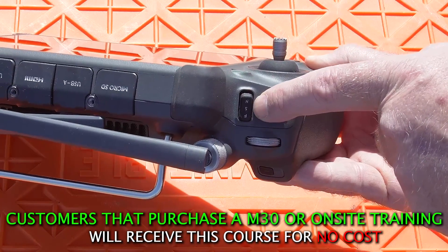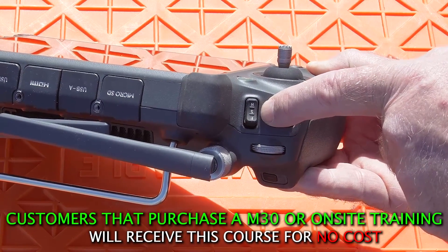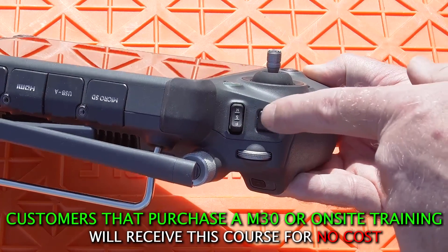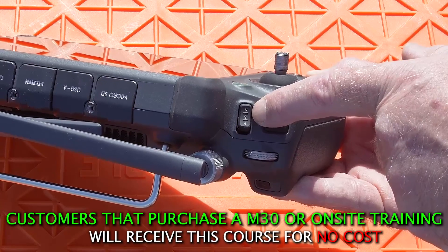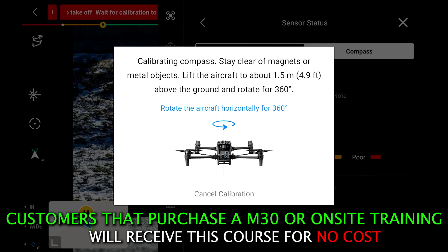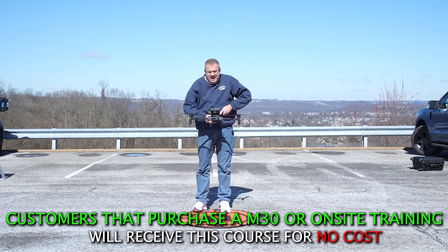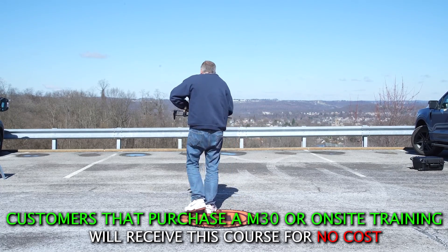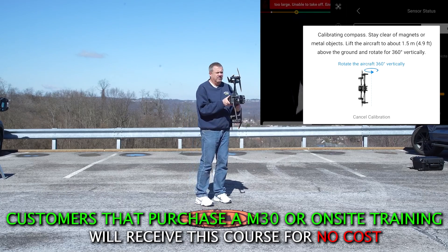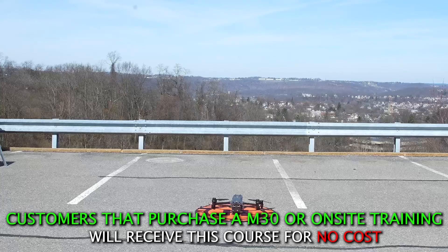This is very important: this is our mode switch. When we start a flight and take off, about 99% of the time we're going to be in what's called N mode — normal mode — which is normal position hold. For compass calibration, just follow the illustration: put it against you and rotate yourself around until it prompts you to change orientation, then spin until it prompts you to stop. Now we're ready to take off.